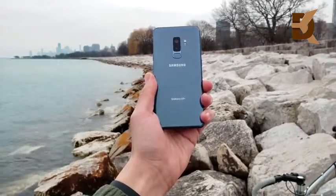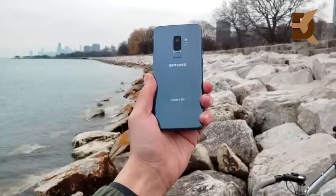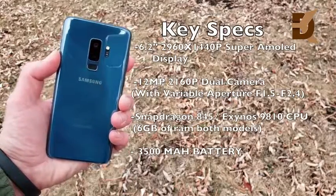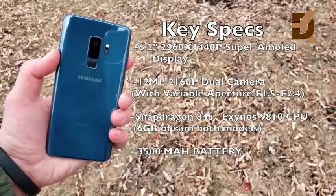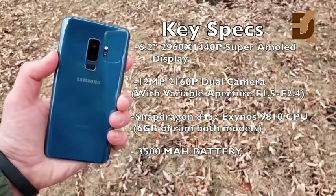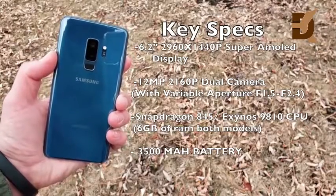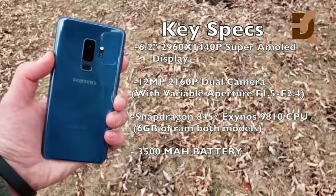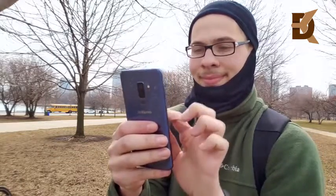The key specifications that matter: a 6.2-inch 1440p display, a 12-megapixel dual camera with variable aperture F1.5 to F2.4 — a first in a smartphone — Snapdragon 845, or on the other side of the world, the Exynos 9810, 6 gigs of RAM, and a 3500 milliamp-hour battery.